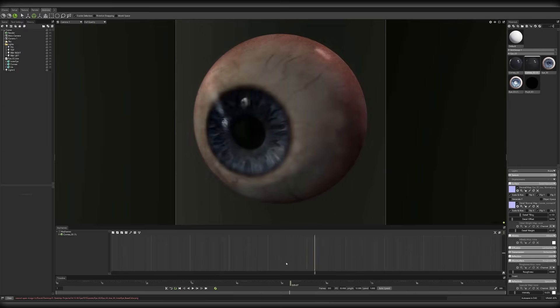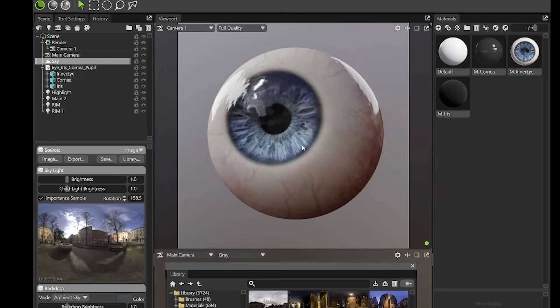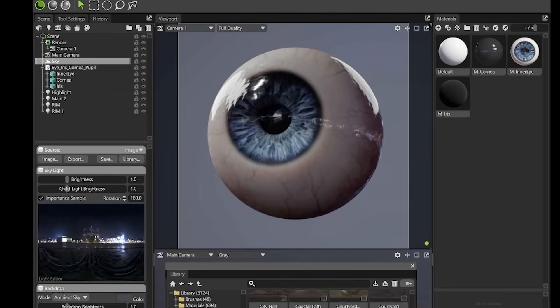I briefly touched on it in the commentary. For this I wanted the veins to really pop out, but at the same time I need to use it on multiple characters, so I did tone it down. Every character artist needs an eye in their library — imagine how many times you can reuse this and save time. Making it quite generic is a good idea.